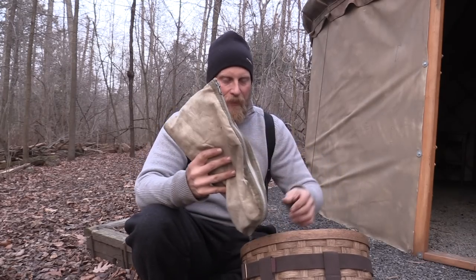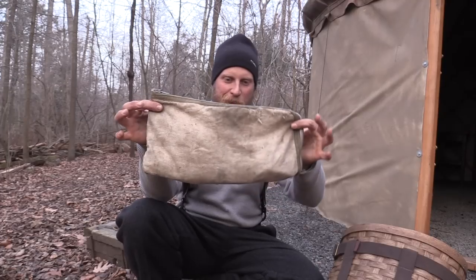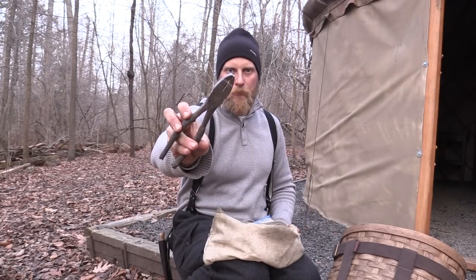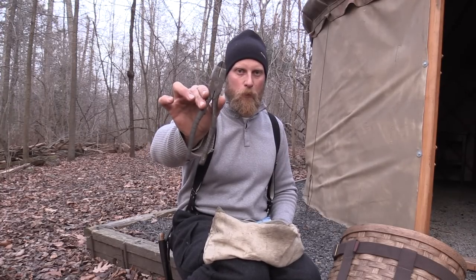Next I have a bag that was my grandfather's — he actually sewed it, so I like to carry it for nostalgic purposes. First is a good pair of pliers. You can use these for all types of things with your traps, specifically bending traps, bending frames, and resetting frames on traps. It's important to have a good pair of pliers.